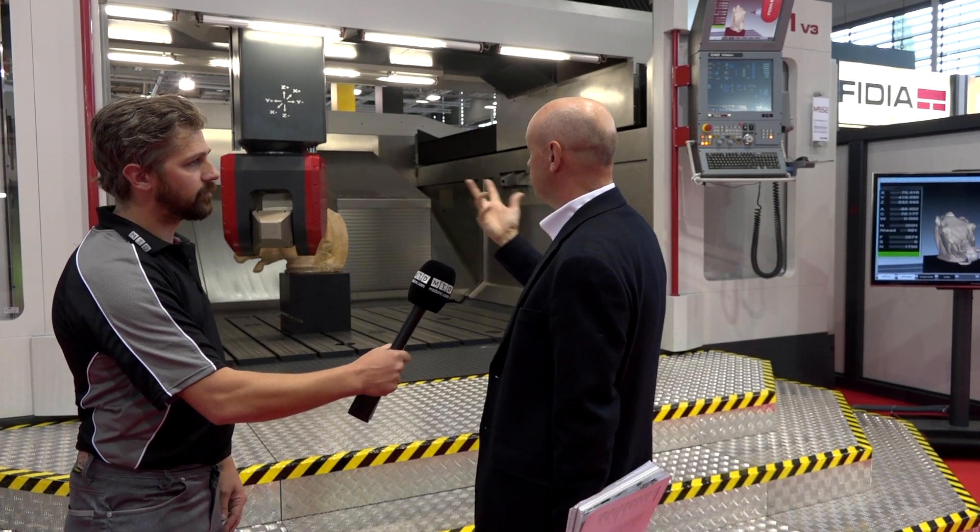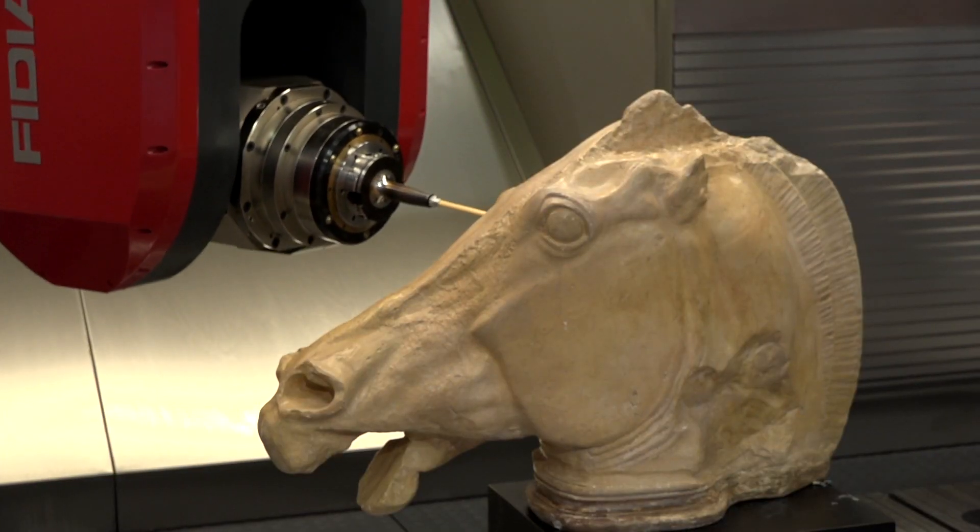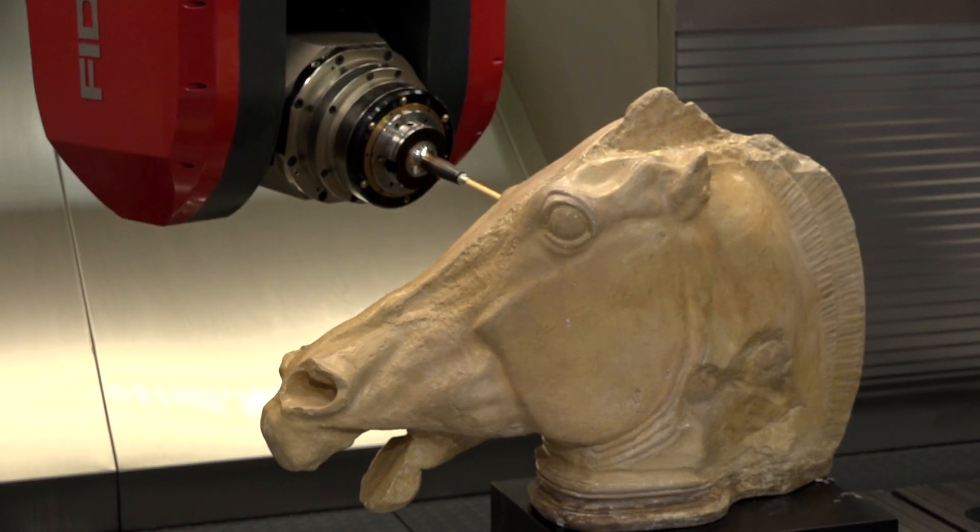The environment is recreated in a virtual world and the part program is run right before it becomes real on the machine. So the purpose is to prevent any kind of error or collisions on the machine.